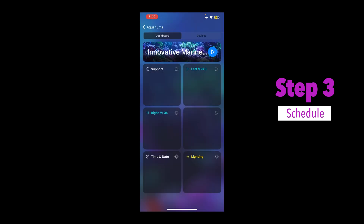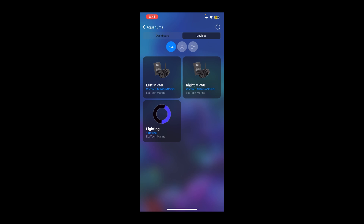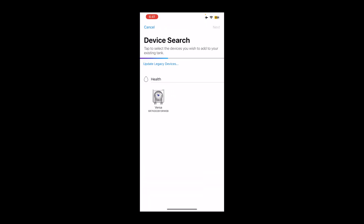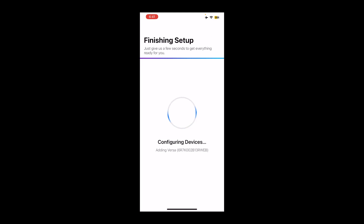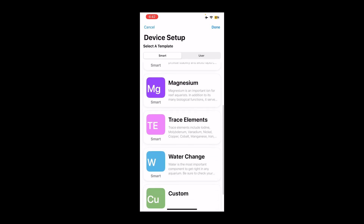So I'm just going to go to my Mobius app and record my screen so you can see the process of installing this device. You'll need to launch the Mobius app and ensure that your Wi-Fi and Bluetooth are turned on in order to connect. As you can see here, it shows the devices that I have — two MP40s, one Radeon — and my goal is to get the second Radeon up and connected. You can go to the top right where you see the three dots and click 'add a device.' Right now it's going to detect the device nearby. This one is already detected, so we're going to click on the Versa and click next. We're going to do a firmware update. So as you can see here, you've got calcium, alkalinity, magnesium, trace elements, water change, and custom.